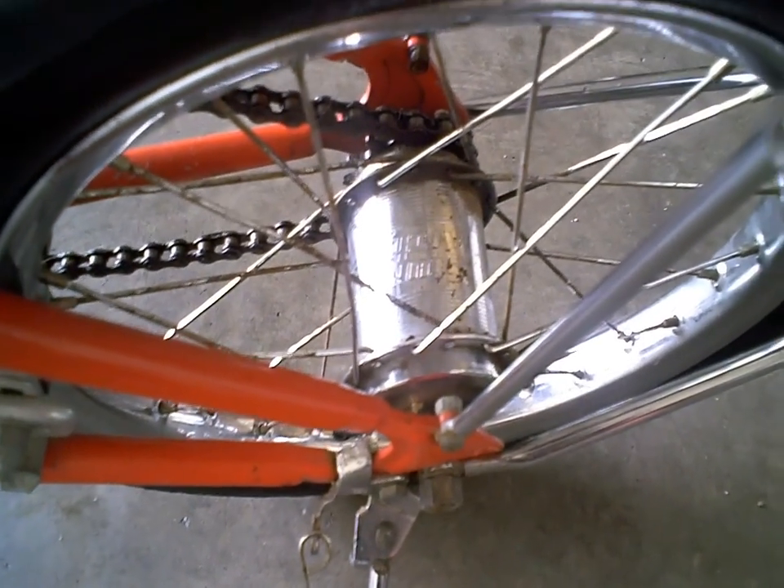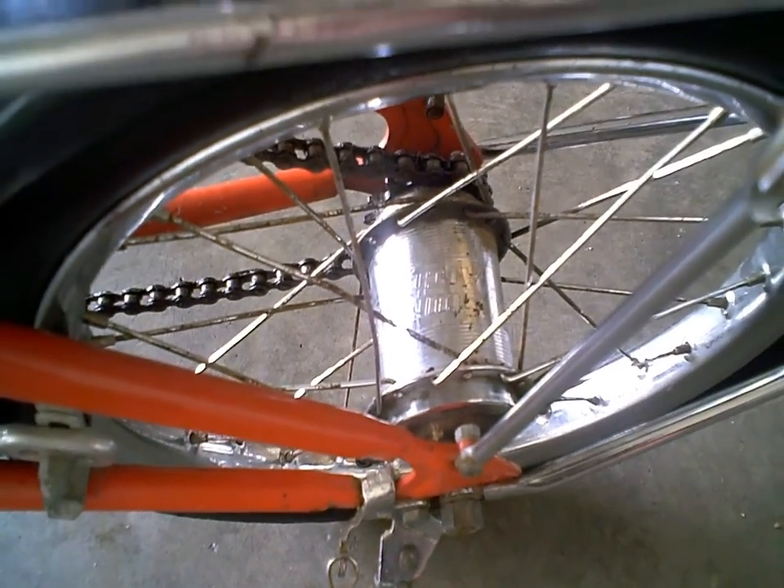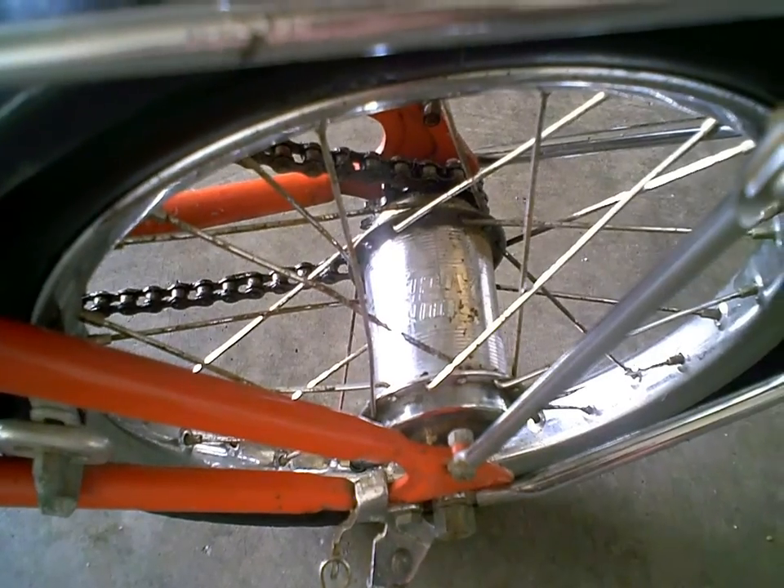Correct me if I'm wrong, but I got the year from the hub — the rear hub. It says '85, made in England, so I assume that's what it means.